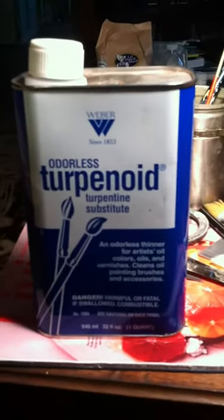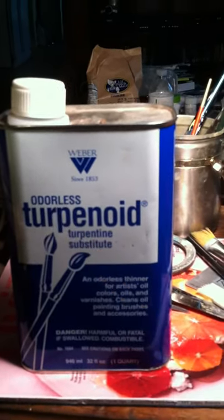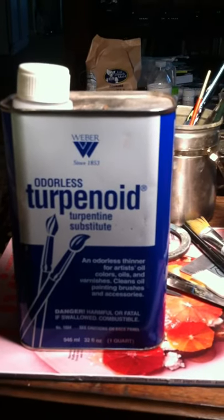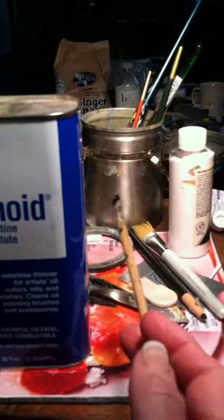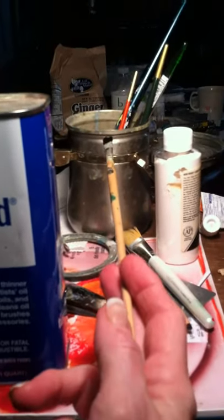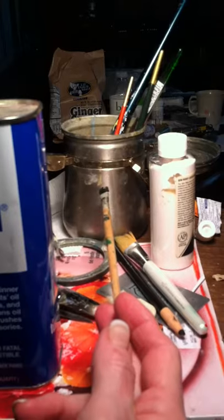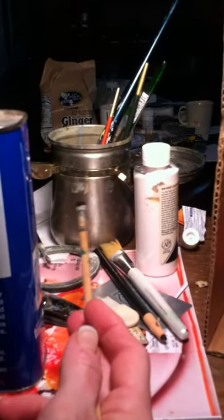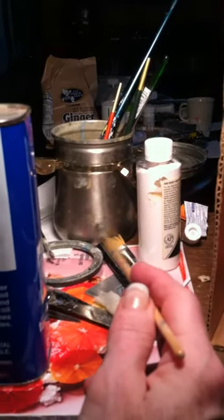You can also use turpenoid — a lot of people use it, and you have to clean your brushes with it too. I always get odorless because regular turpentine has such an odor to it. And then I have a little container here that's made especially to clean your brushes. If you're going to do oil painting, that's very helpful to have. It has a little strainer-like thing in the bottom of it, so it keeps your brushes from sitting down in the bottom.